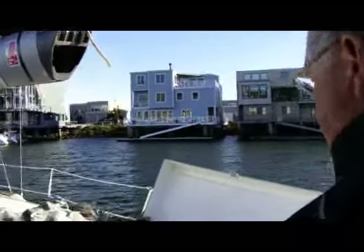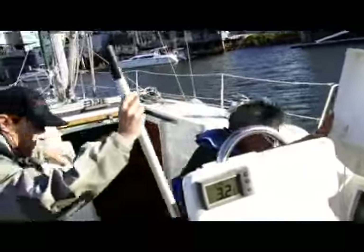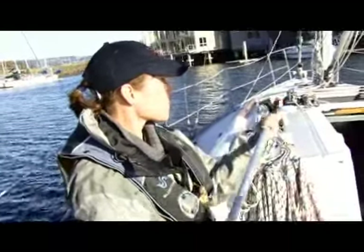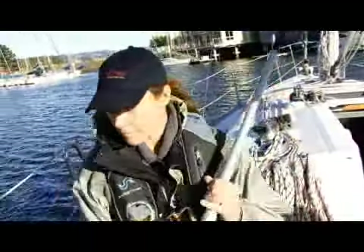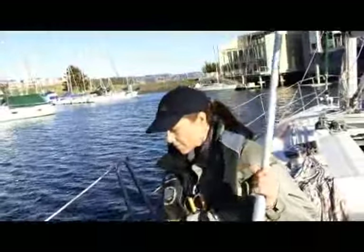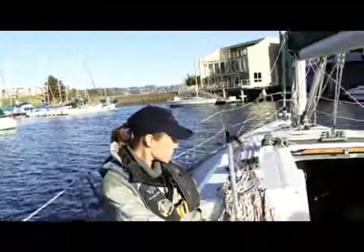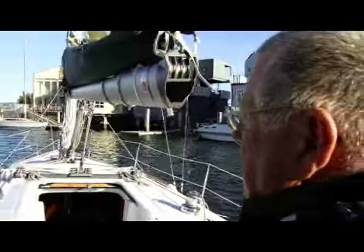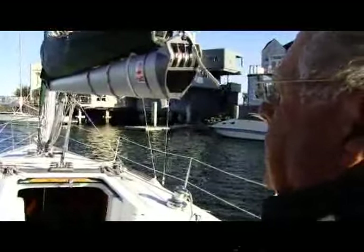Right now the crew is looking for a boat hook so they can reach out and grab the dock lines, and they won't have to jump off the boat. Ideally, I pull the boat in, stop the boat, and they can get off while the boat's sitting still — or they can reach over and grab the dock lines with the boat hook.